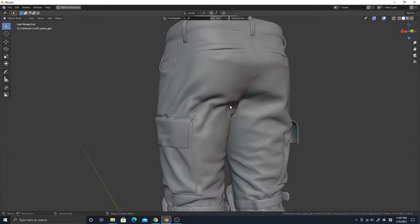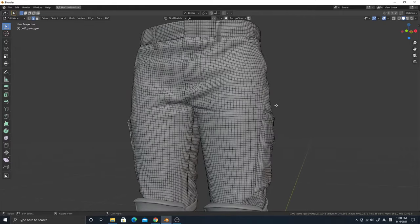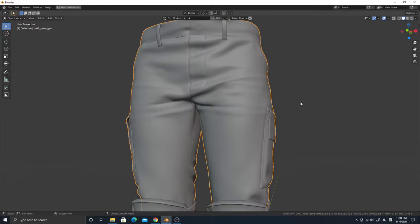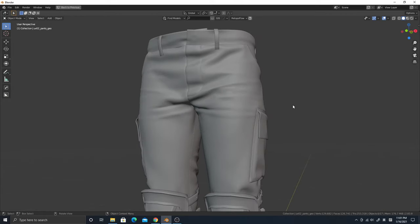Let's say you got a nice shape of pants from Marvelous Designer and you like it, but unfortunately it's just too heavy. To reduce this, you can decimate — well, not really, because it will kill everything.